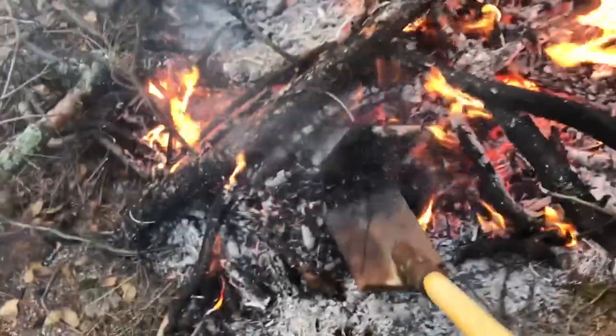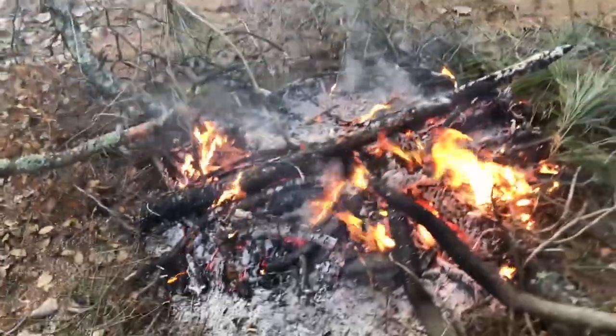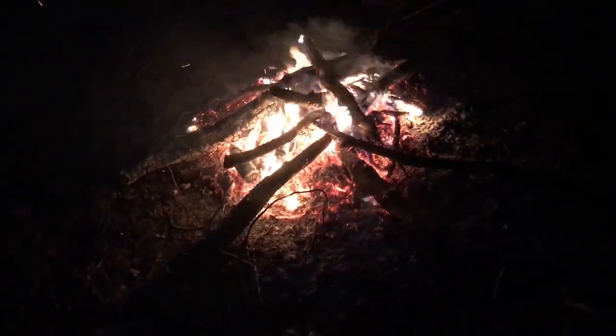Once the steel was in the fire we kept that fire burning for about two more hours and then we left it alone to cool. Here's what the fire looks like that first night after we left it alone — we're letting that steel temperature drop slowly.